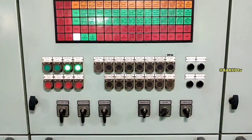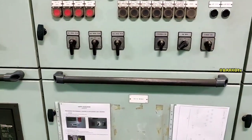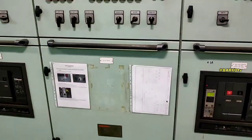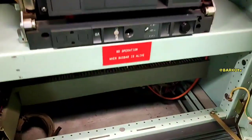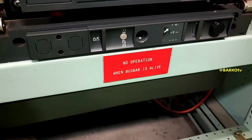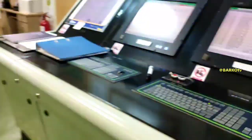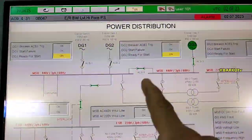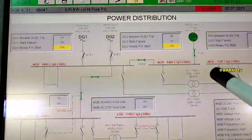These are our instruments: synchroscopes, kilowatt meters, and the governor with a switch mode for auto and manual. This is the ACV4 connecting from bus bar one going to number three. If you want to disconnect it — for example, for maintenance on DG3 — you can disconnect that ACV4.